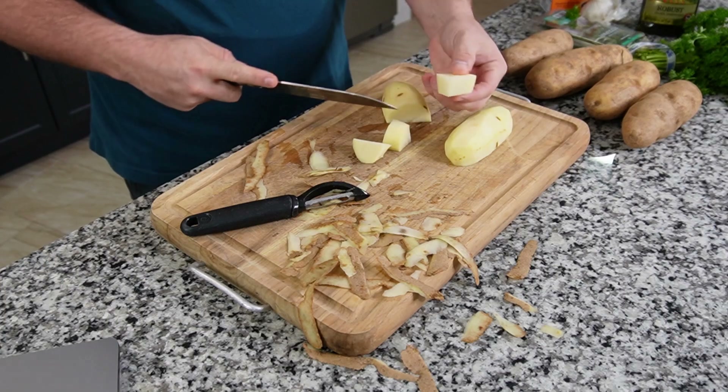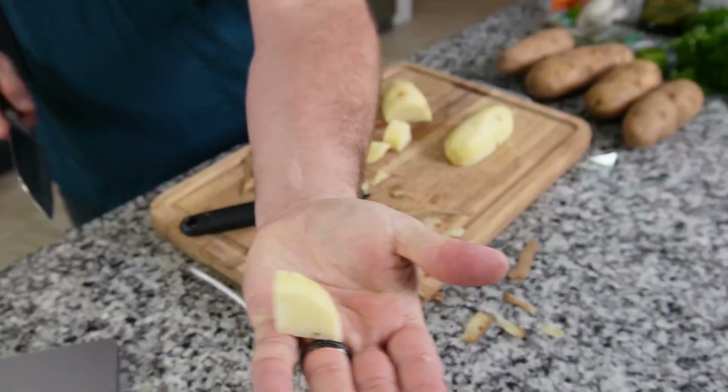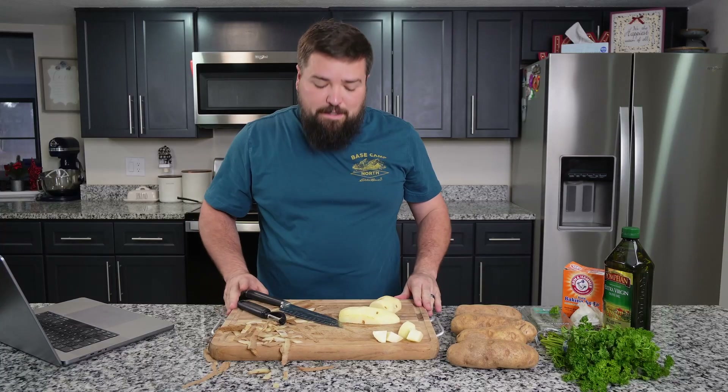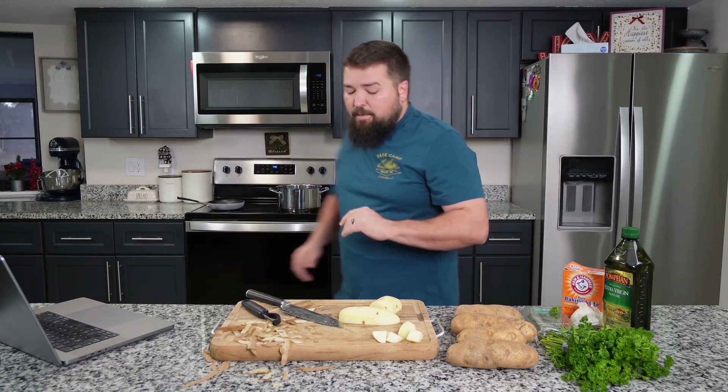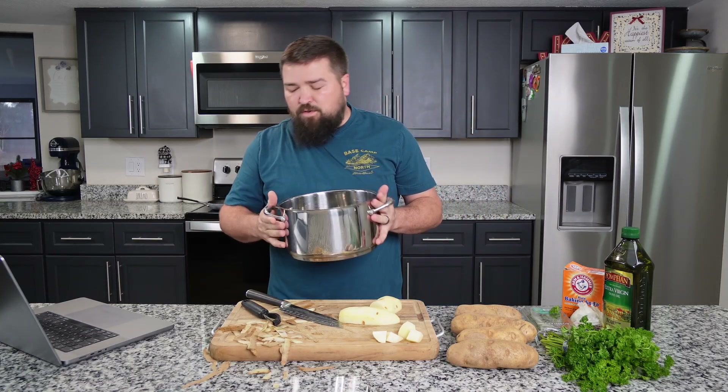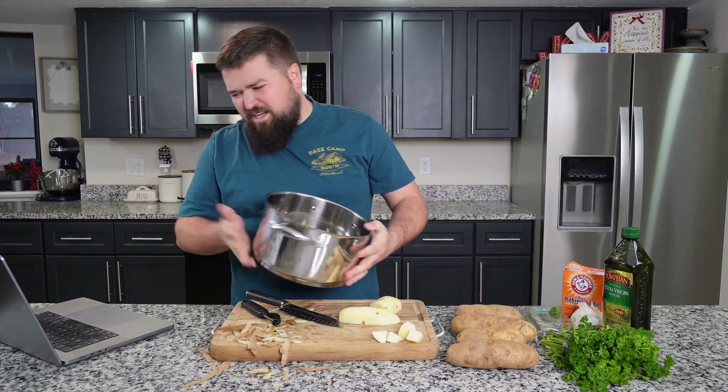When I hear cubes, I'm thinking like basically cutting it into cube-shaped pieces. So I'm going to cut this into cubes like so. Let's get this started too, so that it's ready by the time I'm done. I'm going to take a pot and fill it with two quarts of water. It says two quarts slash two liters, which are technically different measurements.